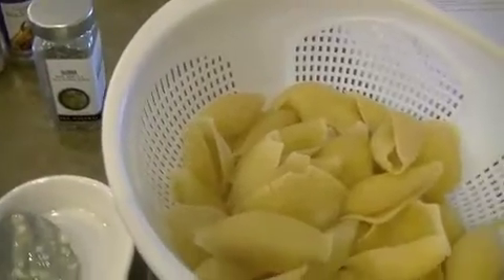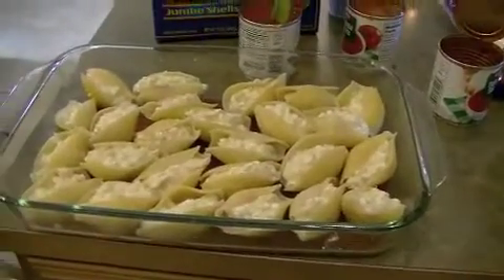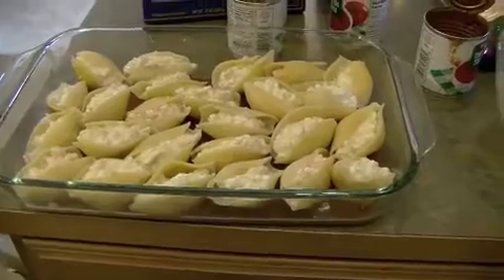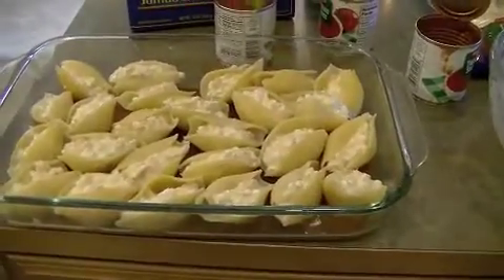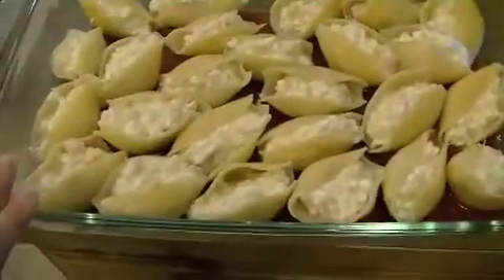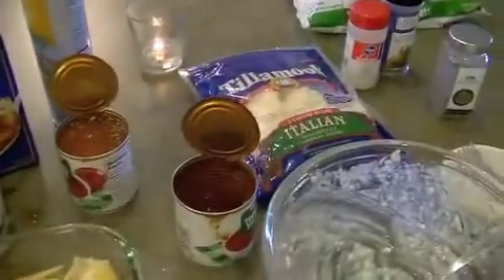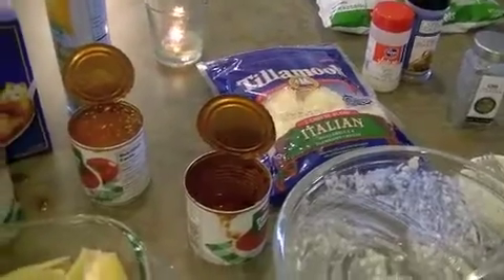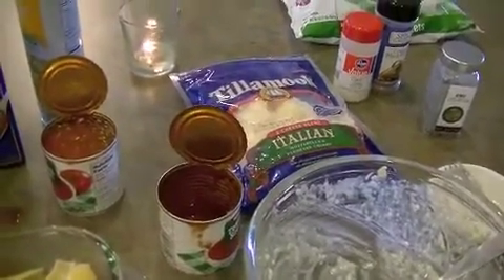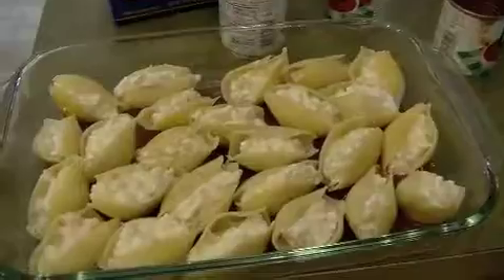All my shells are stuffed — there are 25 in here. There are seven shells per serving, so that's about four servings. A lot of the noodles break when you cook them, so I'm not using the rest. My mixture fit perfectly. Now I'm pouring the remaining two cans of sauce over the top, then topping it with just one-quarter cup of Italian cheese — it's two points for that quarter cup. Then I'm going to bake this in the oven at 350°F for 45 minutes.